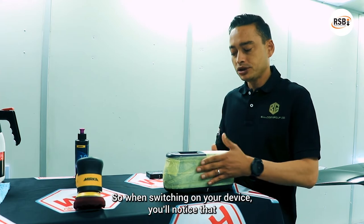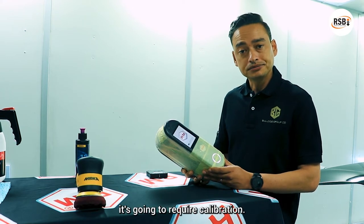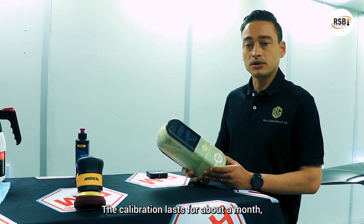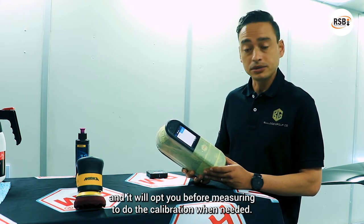When switching on your device, you'll notice that it's going to require calibration. The calibration lasts for about a month and it'll prompt you before measuring to do the calibration when needed.